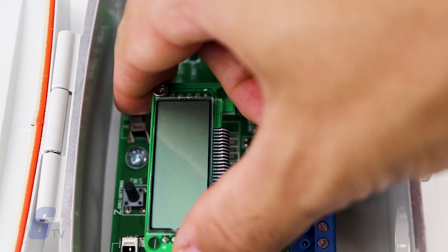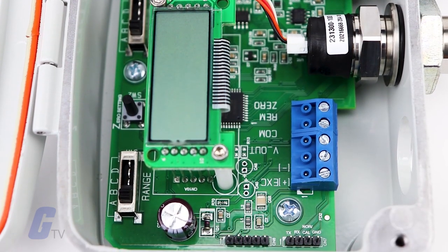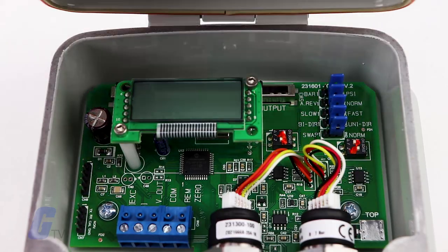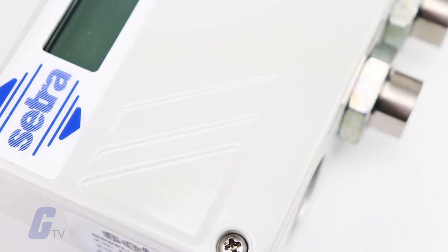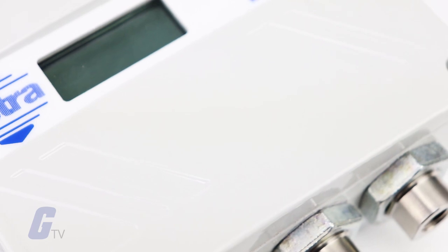The 231 offers eight field selectable pressure ranges which can be changed using a slide switch, reducing the risk of installing the wrong range unit. The multi-range functionality allows the user to hold less inventory and add additional flexibility in the field.